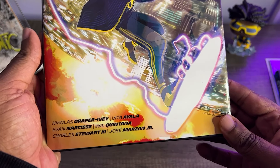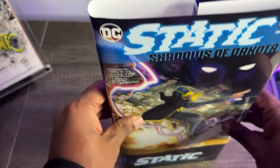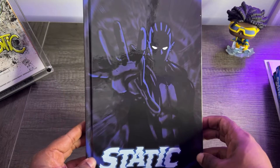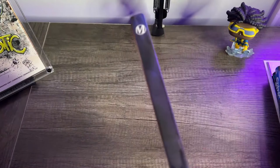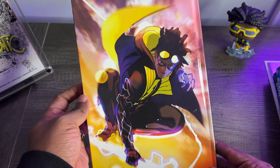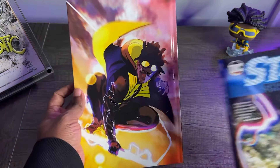Nick Draper-Ivy on writing and art. Vida Ayala also assisting on the art. Evan Narcisse, Will Quintana on colors for both series, with some other art by Charles Stewart III. Under the dust jacket you see Static Shadows of Dakota — look at Ebon reaching out to grab you. On the back of that hardcover, this is not a wraparound image; it's two separate images. There's this lovely Static piece — I want to say this is from Issue 7 by Nick Draper-Ivy. I love this cover, and in my opinion this should have been the cover for the book.